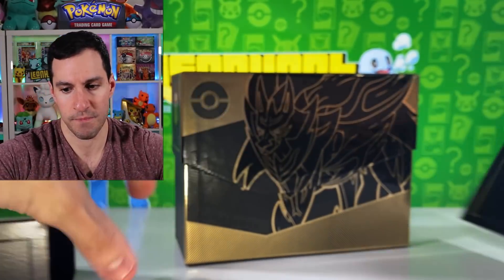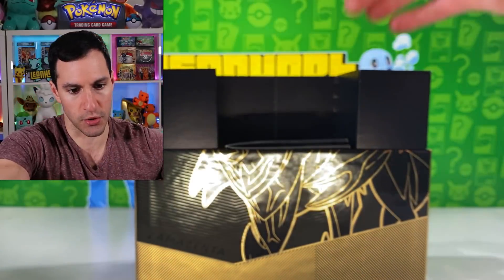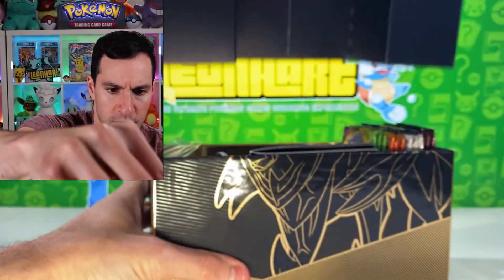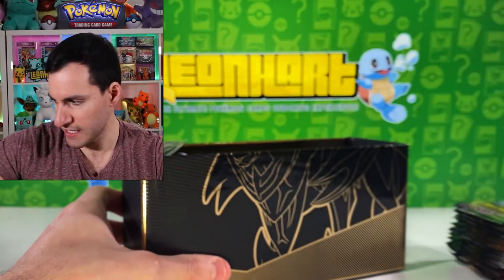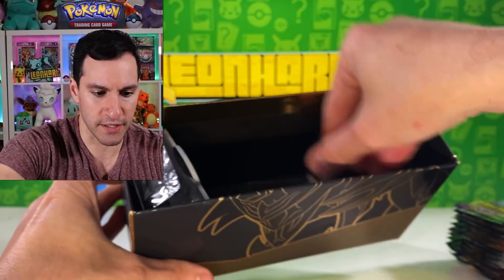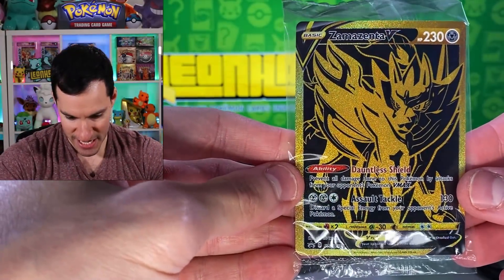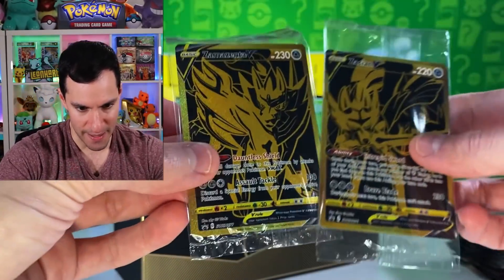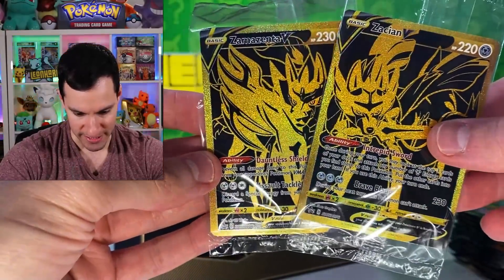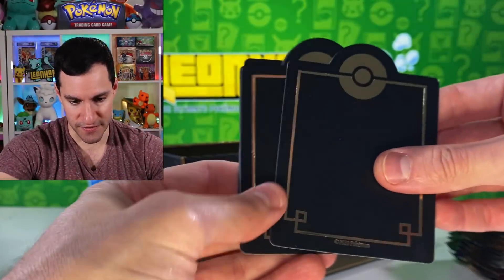Wow, look at that — so I'm gonna guess this booklet is probably the exact same, so nothing crazy there. And away we go opening up this golden box. With the divider out of the way, packs are probably going to be the same. And here's the golden card — there we go, golden Zamazenta V. It's pretty much the same as far as centering goes, a little top heavy, but that's beautiful. They definitely sparkle in the light, so I'll take it.